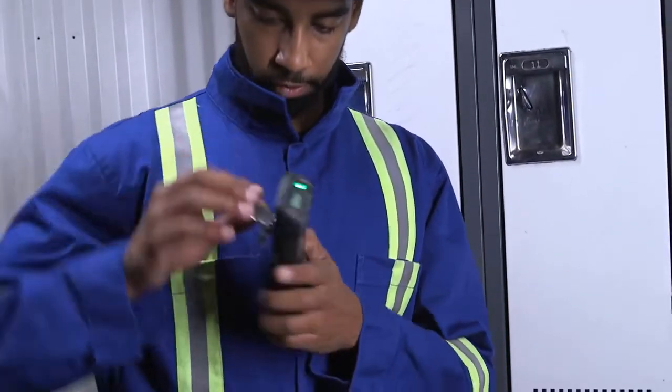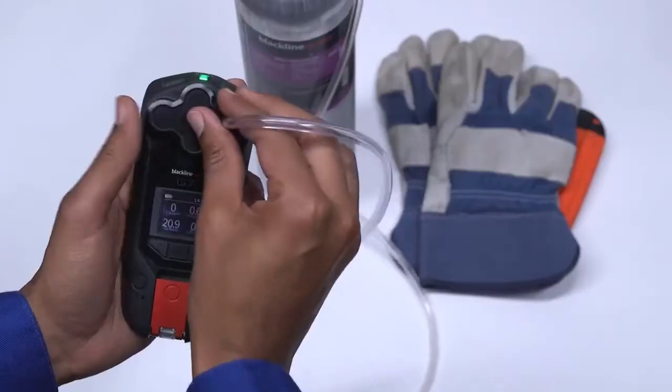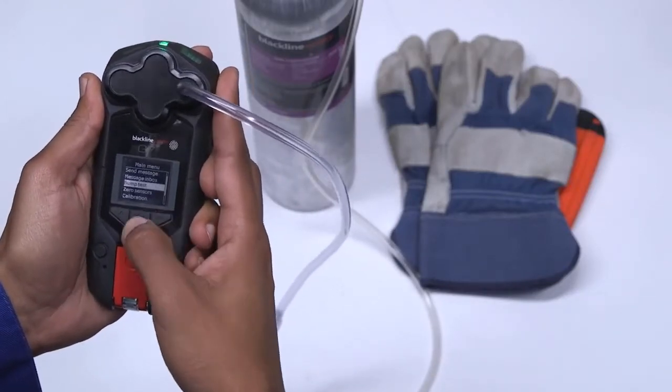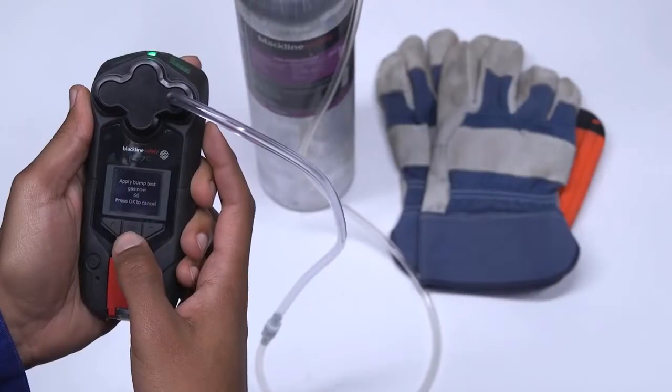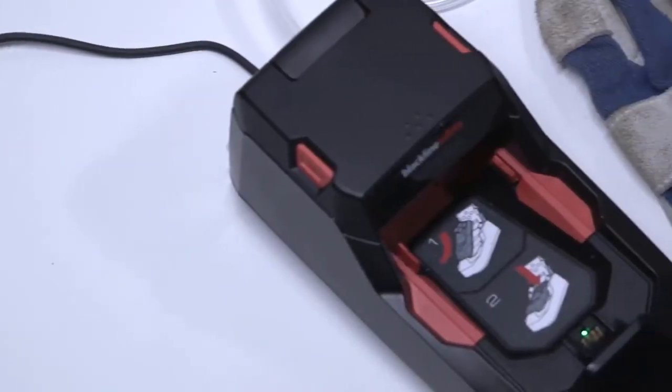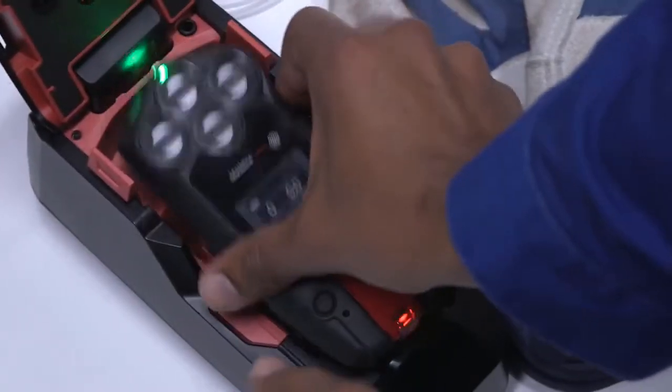You can bump and calibrate by first attaching the calibration cap, then navigate to the bump test or calibration on the main menu by selecting OK. Your G7 will then instruct you on when to apply gas, when to stop, and when the procedure is complete. You can also bump and calibrate your G7 by using G7 Dock, which also charges G7.